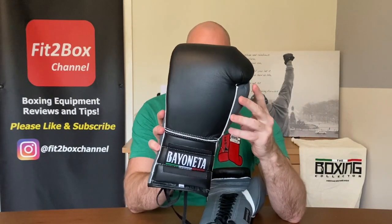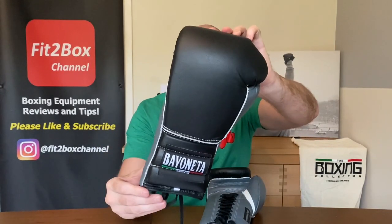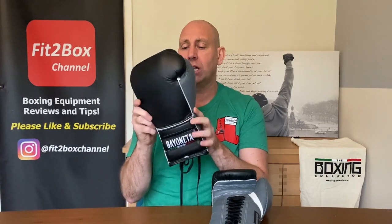The lace-to-loop converters are very useful, and you also get Boxing Collector hand wraps with a padded knuckle — I've featured them before. So you do get that care package. You also get a t-shirt, and you specify what size you want. So you get the gloves, the care package, and the t-shirt. These are 219 US dollars, 190 English pounds, plus shipping or customs wherever you are in the world. You can get these from theboxingcollector.com. The service, the extras — t-shirt, hand wraps, lace-to-loop converters — plus the quality of the gloves, it really is a fantastic service.